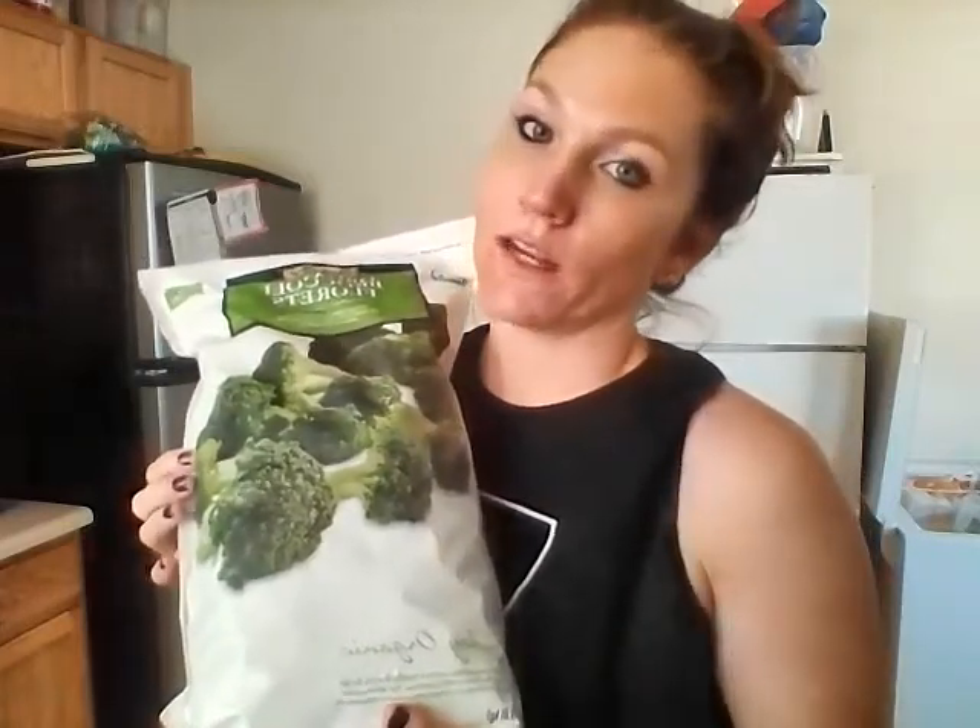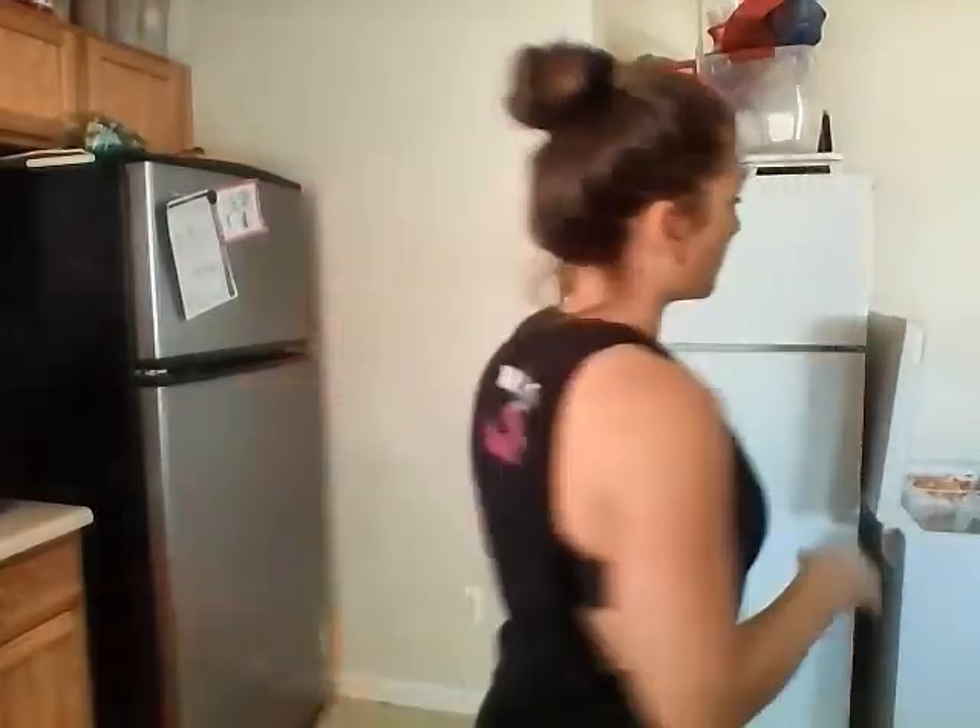Or I can just cook broccoli every two days or so. Usually I get it fresh, but this is what I have right now.